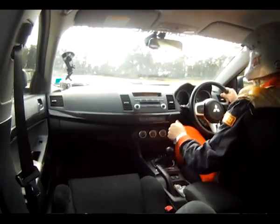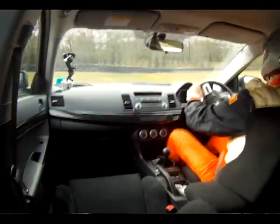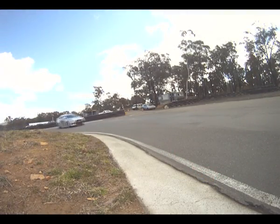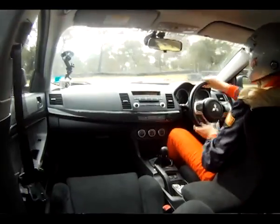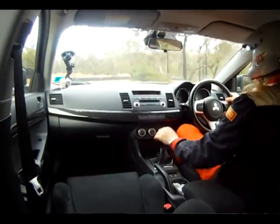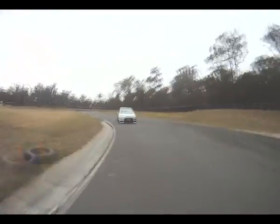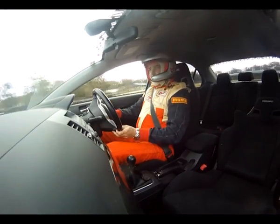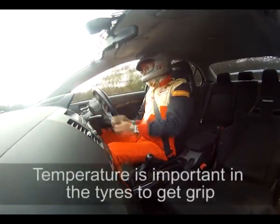I've got to keep reminding myself of this new engine — it's all torque, not top-end power. The tyres are getting a lot more grippy now because you can hear them starting to squeal. So it gives you a bit of an idea of what to expect out of a set of R Series tyres once you get them up to temperature — the grip becomes pretty good.